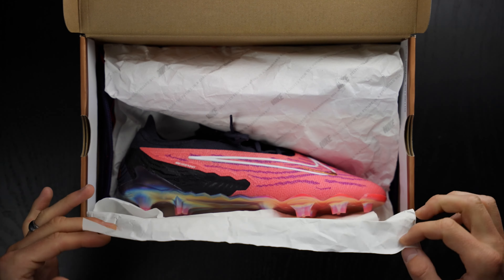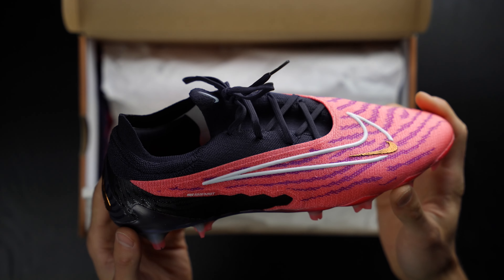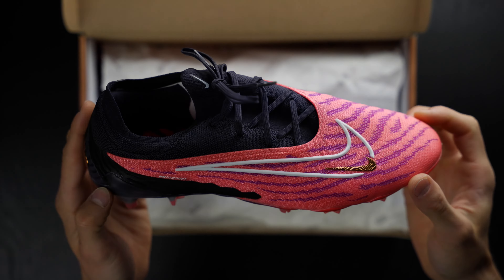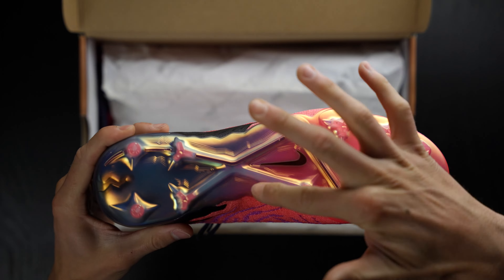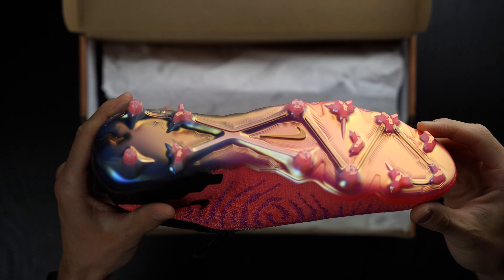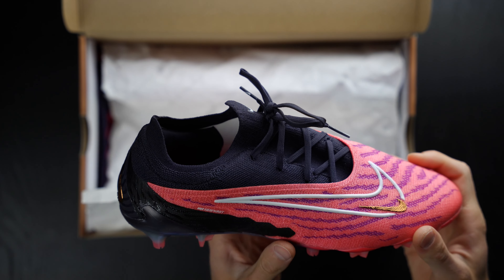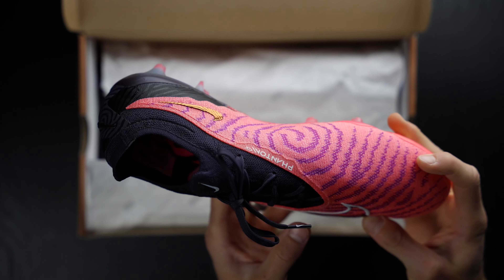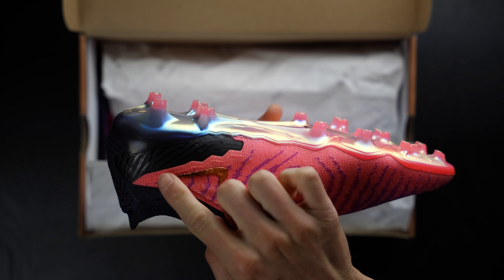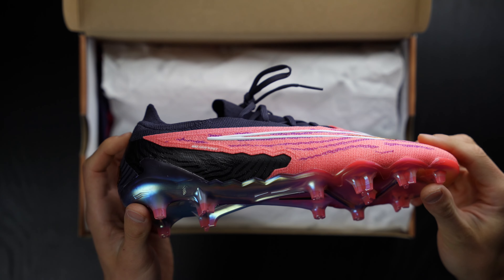Oh man. Wow. Oh my god. Okay, so there is the pink Phantom GX. I have not seen these in person and I am so impressed. Sort of a matte metallic on the bottom here. Oh my god, those are beautiful. Maybe by the end of this video I'll reveal my ranking of which colorway I like the best. Gold accent here on the front, which is super nice. Gold accent here on the back also super nice. Man, these are gorgeous.